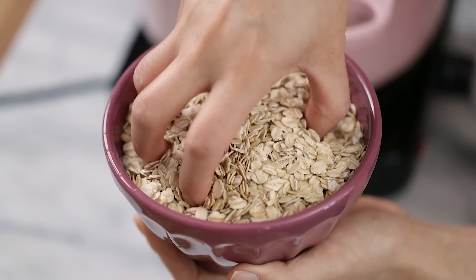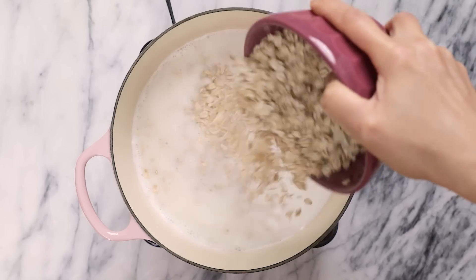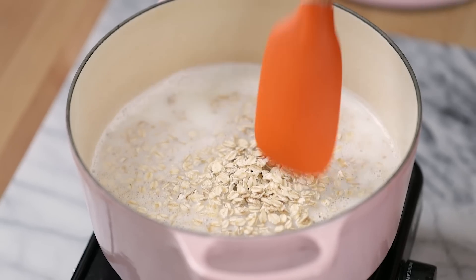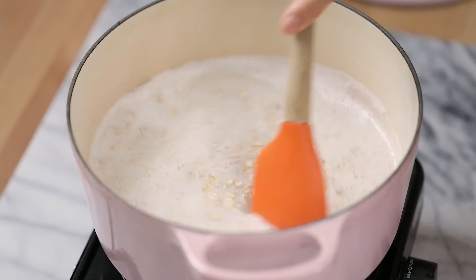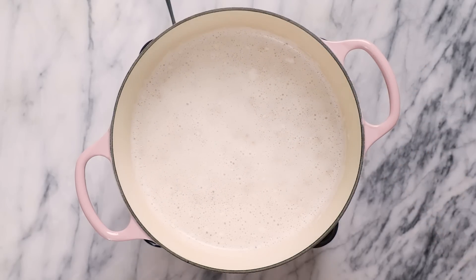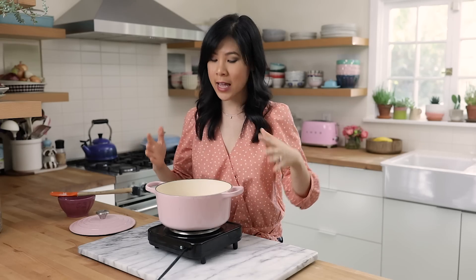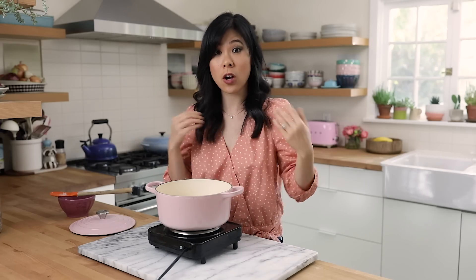Once it starts to bubble, I'm gonna add my two cups of rolled oats, give it a good mix, and on medium heat just let it begin to cook. Oats are one of the healthiest grains on earth. They're gluten free, they're chock full of vitamins, minerals, and a great source of antioxidants. One of the healthy benefits of oats is that it helps you to lose weight, reduce cholesterol levels, and it even helps to protect your heart against heart disease. So it's a really great superfood that I love to enjoy for breakfast.